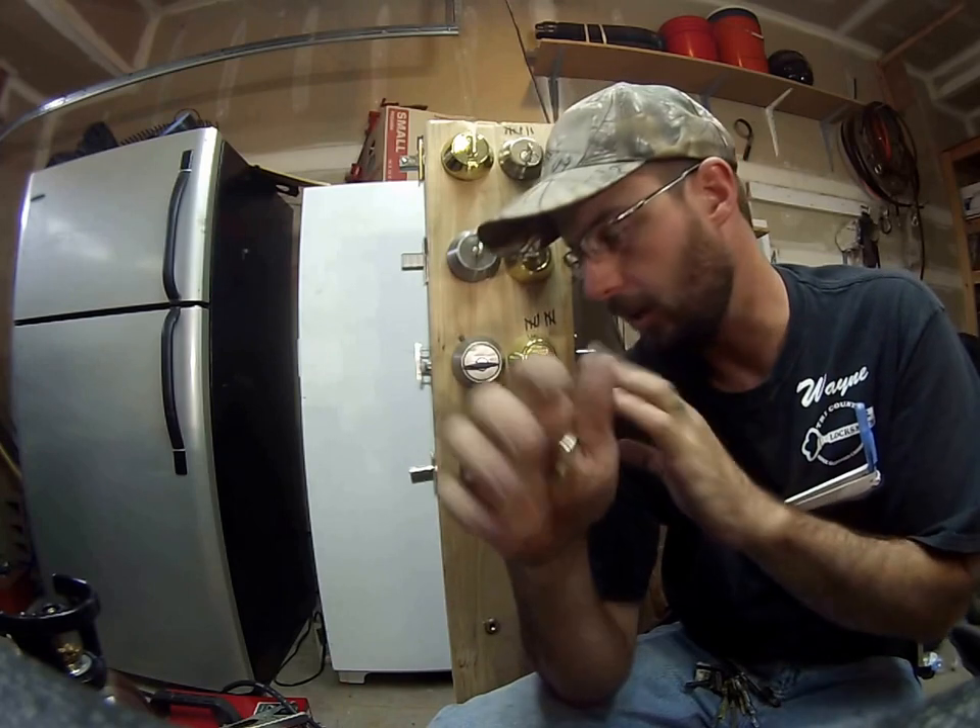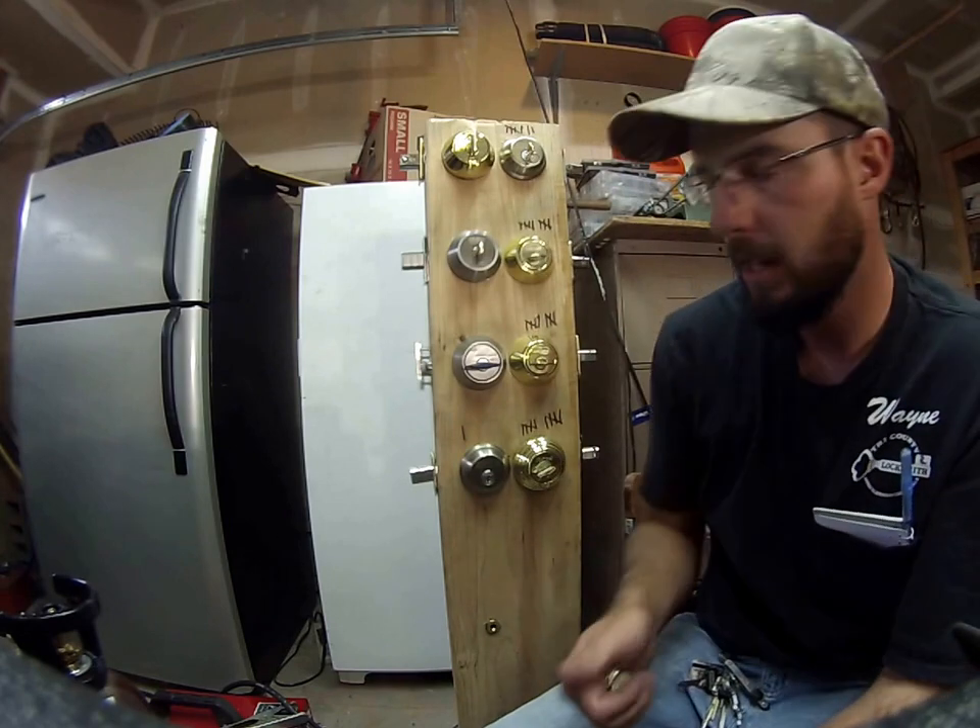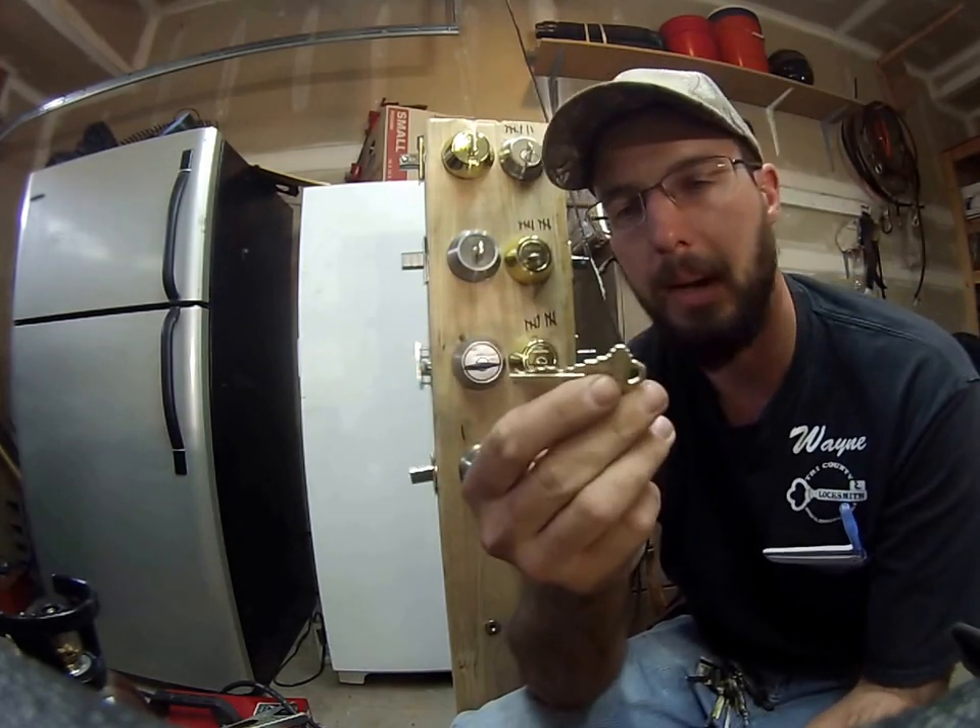That's why they're highly pick resistant, bump resistant — all those kinds of terms that you would normally hear about defeat methods for other locks are not going to happen with the Schlage Primus system.